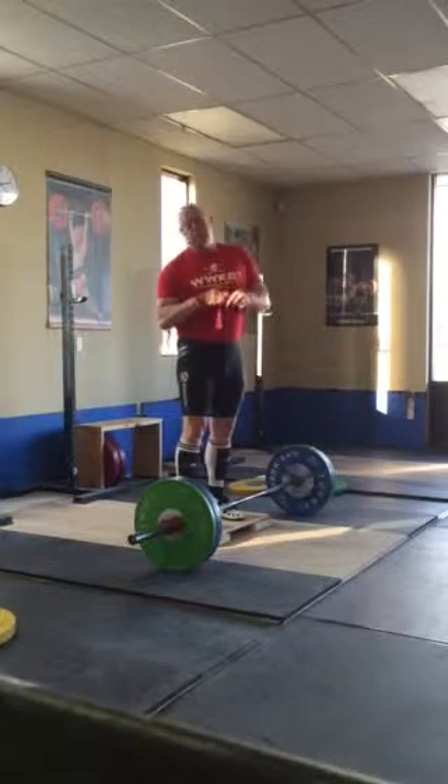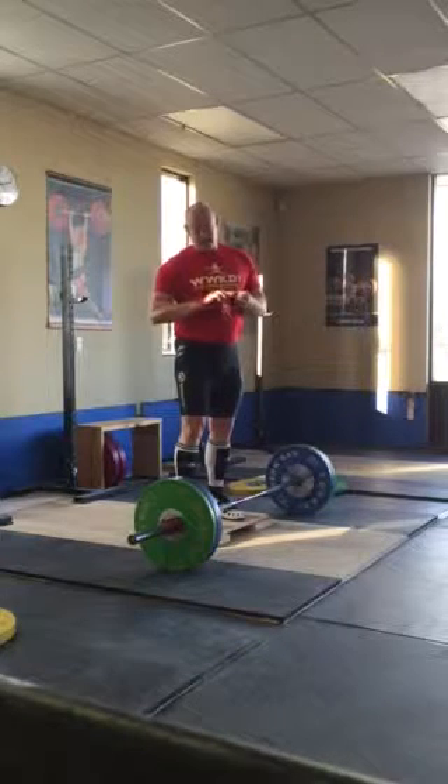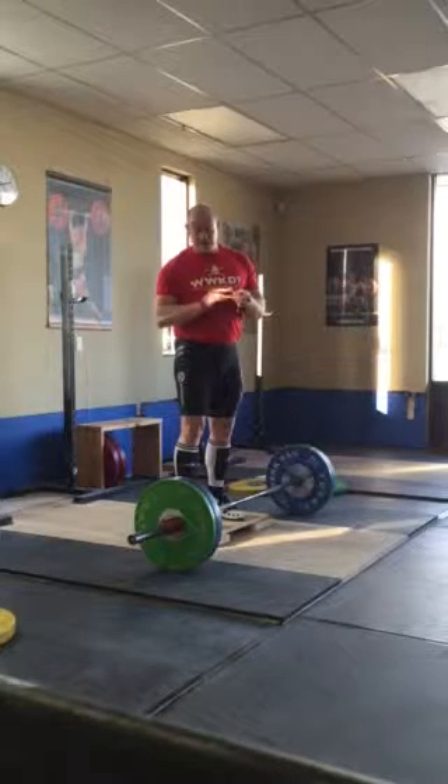Today I'm going to show you a snatch pull from a riser. This is used to get strong off the ground.